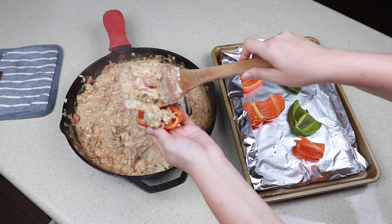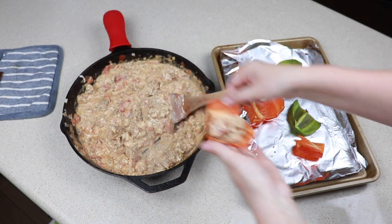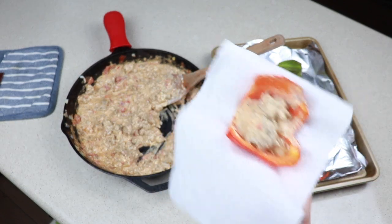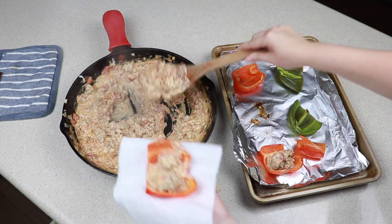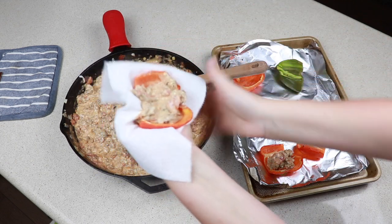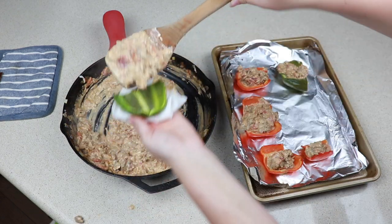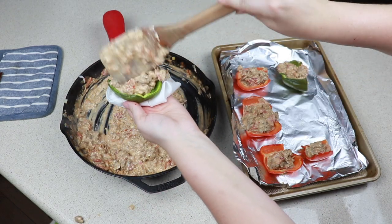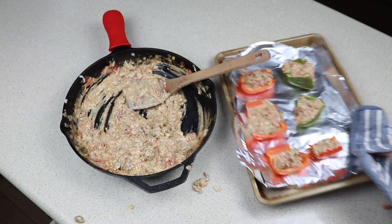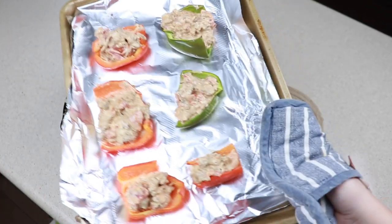We have a lot more of the stuffing than we have bell peppers, but it is just myself eating so I'll have a lot left over tomorrow. Very carefully — because this is very hot, you might want to use a kitchen towel — we are going to stuff our peppers. With our peppers stuffed I'm going to place them back into the oven for about five minutes so everything can get toasted up a little bit. This is totally optional.